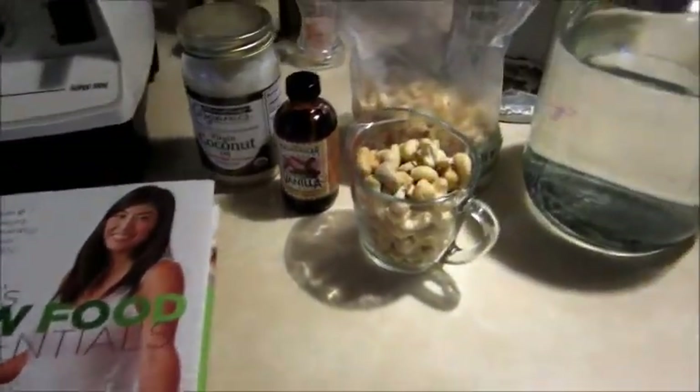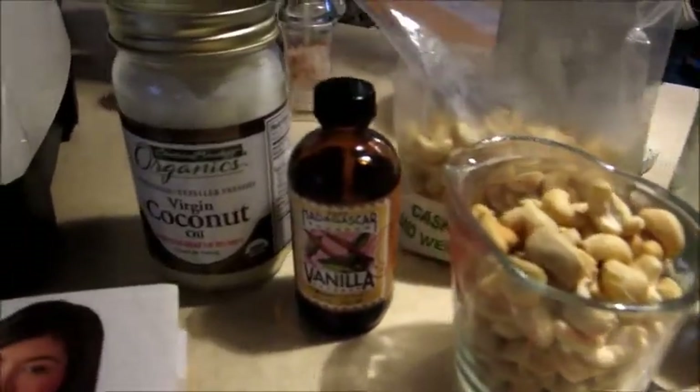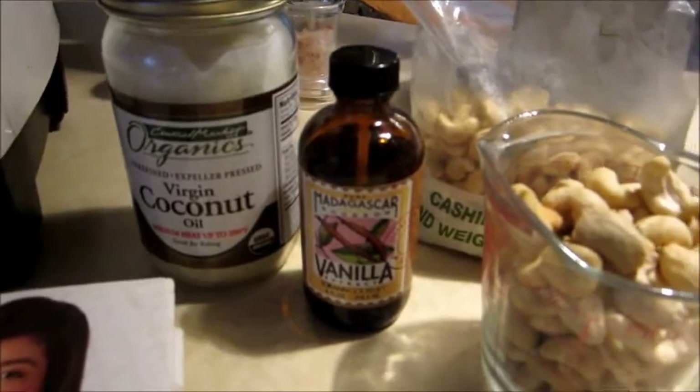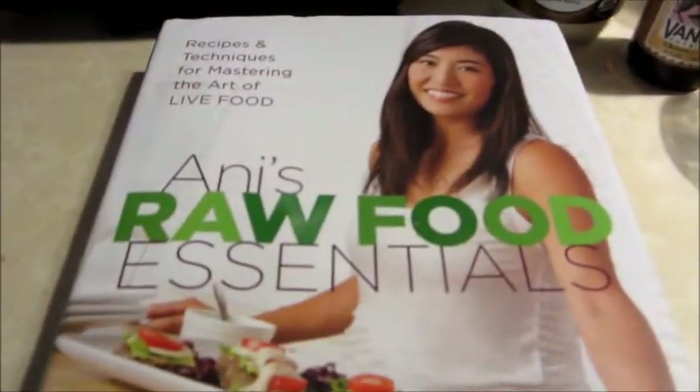Today I'm gonna make some whipped cashew cream. I'm gonna use two cups of cashews, a cup of coconut oil, about a tablespoon or two of vanilla, and some water. I'm gonna make it in the Vitamix. This is out of Annie Feo's raw food essentials book.